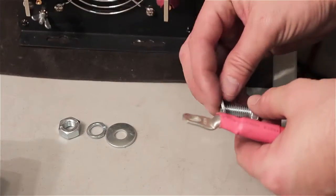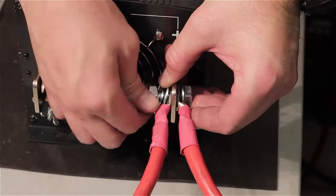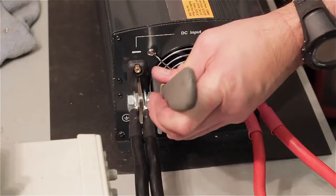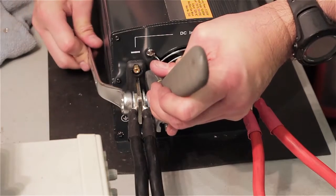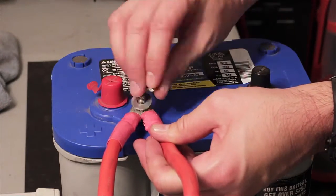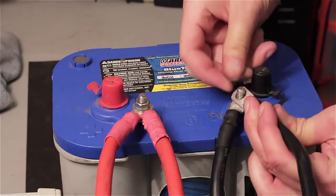First, connect your positive battery cables to the inverter. Make sure your connections are snug — do not over tighten the bolts. Repeat the same process for your negative battery cables. Once completed, connect the positive inverter cable to the positive terminal on your battery, then connect the negative inverter cable to the negative terminal on your battery.